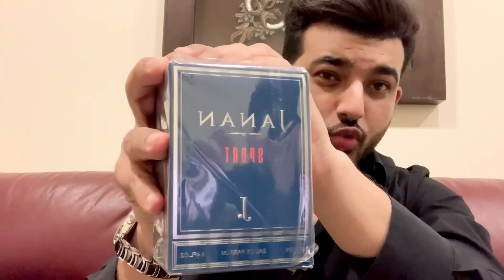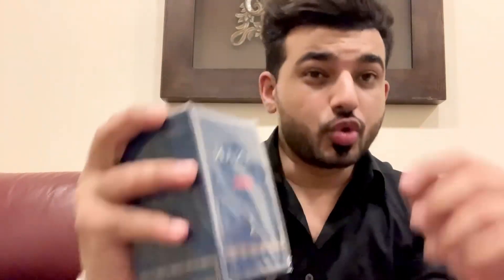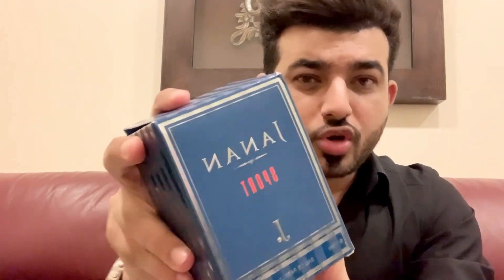This one is Janan Sport by J.Dot. Before we do the unboxing, if you are new to my channel, do hit the subscribe button so you can watch more of my content. In this video we will just check how this Janan Sport is.